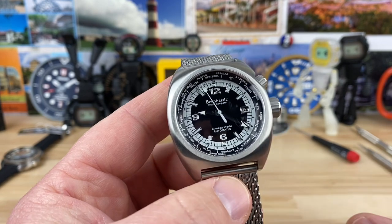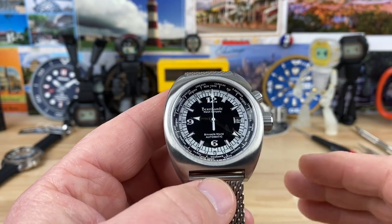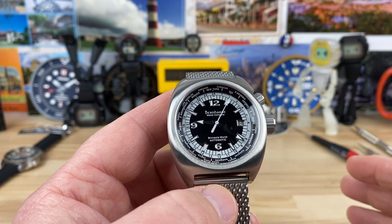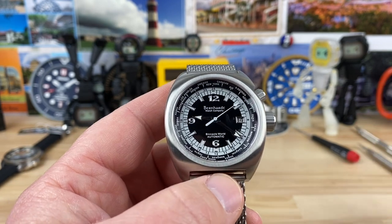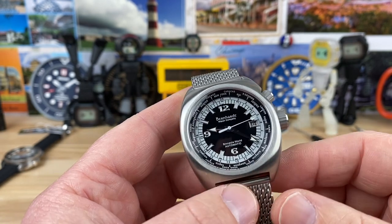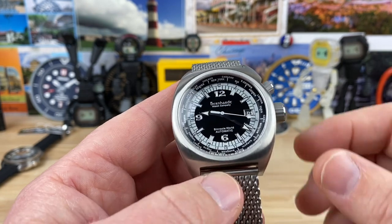They are a family-run company in North Carolina. It's interesting to see the progression of how they've grown. I think Fred is the main guy in charge, and then his son Phillip, and then their families. It's pretty cool that there's a family element behind the scenes.